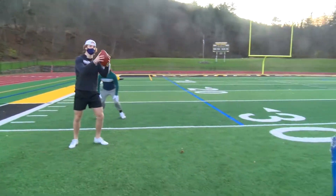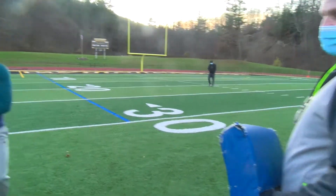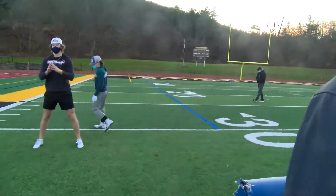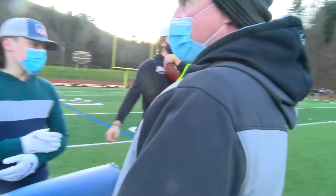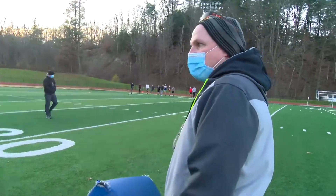All the quarterback does once he gets that snap is watch what this guy does. In slow motion — if he stays put, he's gonna give the ball, and there is the open hole. We don't even block this guy — that's where you get the term 'read.' Now if he closes, the QB pulls the ball and goes off tackle.